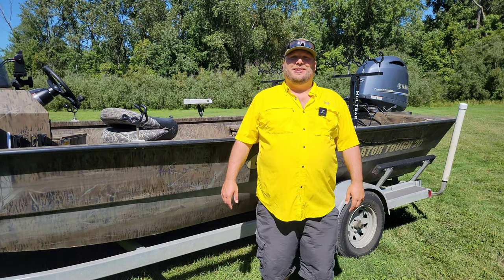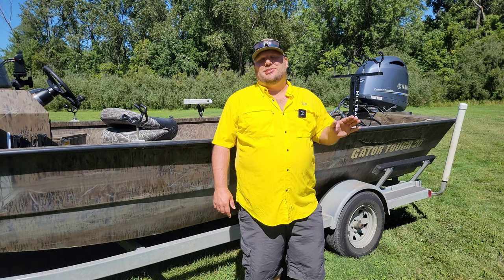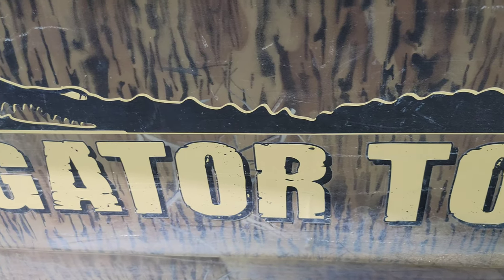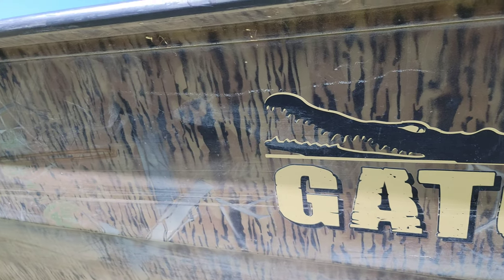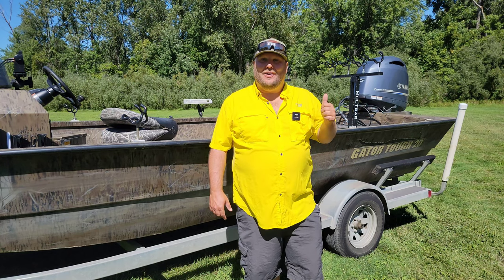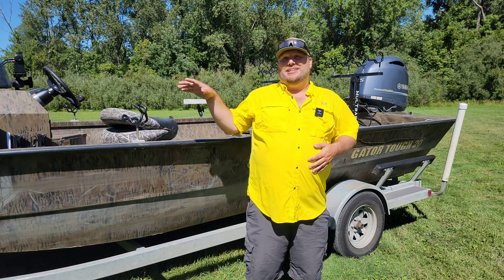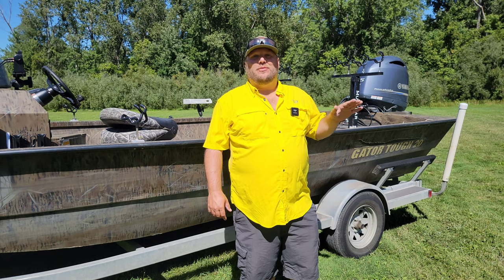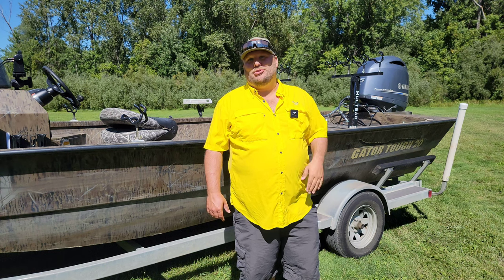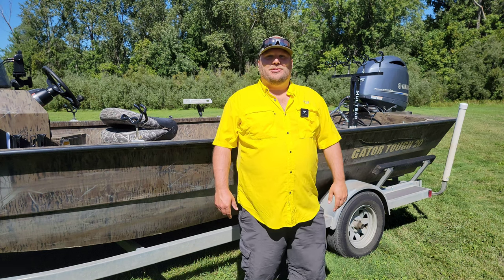Welcome back to Fish on Luke. We're not fishing today, but it has been one year since I owned this 2017 Gator Tough 20 CCJ tunnel hull outboard jet boat. Today we're going to go over the specs, the things I love about the boat, things I don't really like, storage, everything involved — and then we're going to take it out on the water and do some river testing to see how shallow this boat can go.